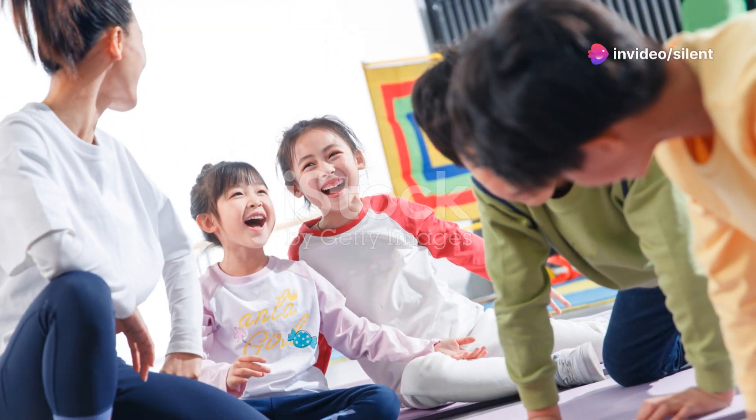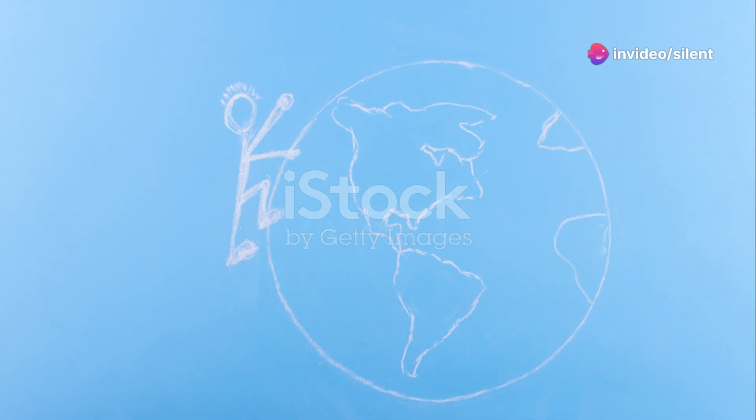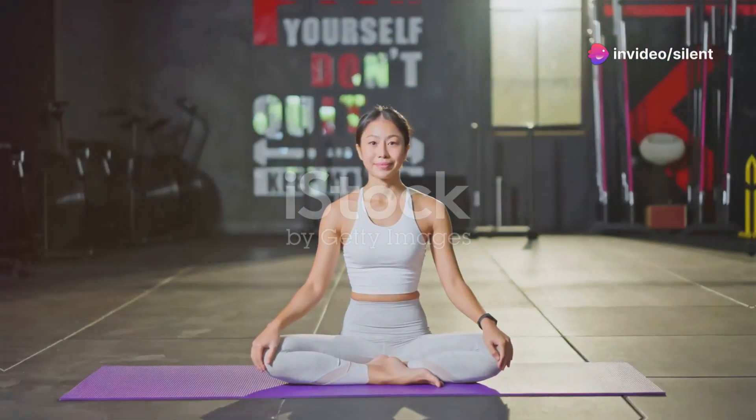Fourth move, mountain climbers — get into a high plank and run those knees to your chest. It's like climbing Everest but cooler. 20 seconds, climb, and rest.